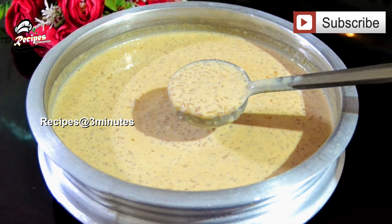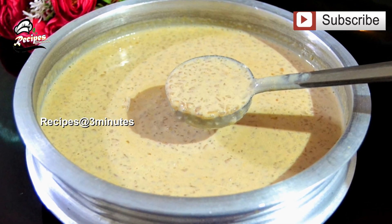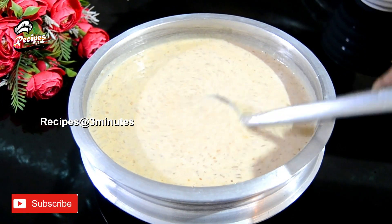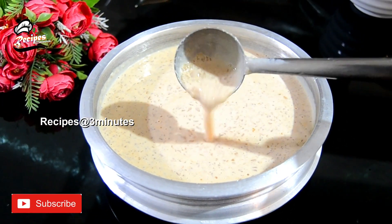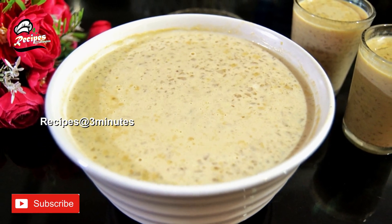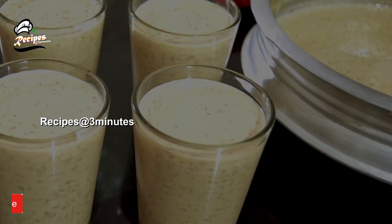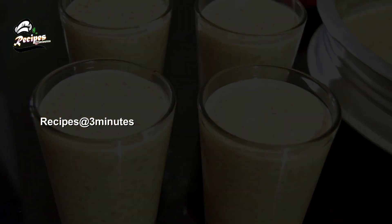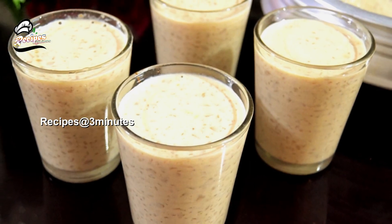Hi friends, hello everyone. Today we are going to give a recipe for a taste of a kid. We will give a recipe for a taste of a kid. If you like the video, please like and share the video.